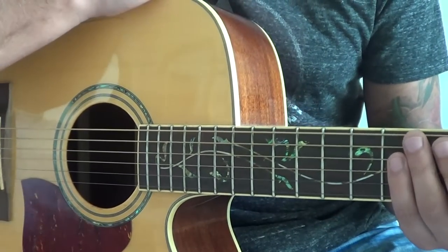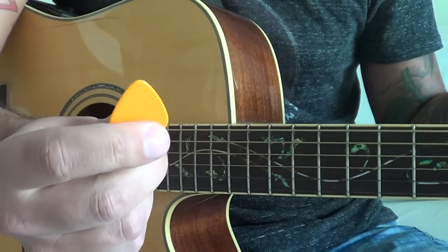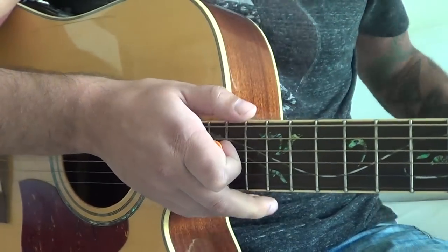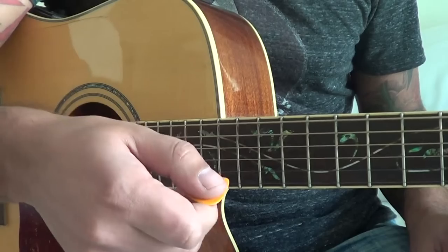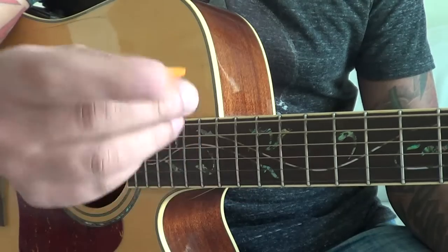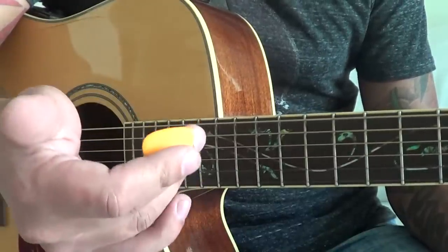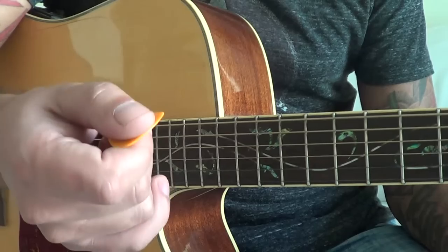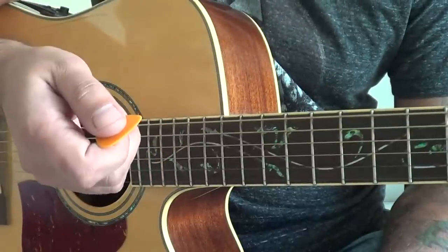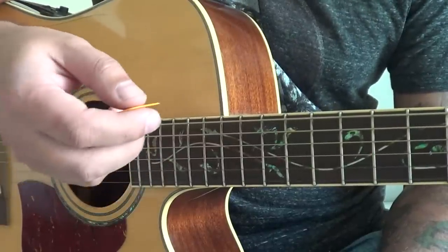It's a big issue for beginners how to hold the pick. There's no real rule - everybody just says take a pick and play something. There are so many different grips: you can hold it with two fingers, three fingers, maybe even four fingers, but you're definitely using thumb and index finger. The idea is there's no rule about what's right or wrong when holding the pick.